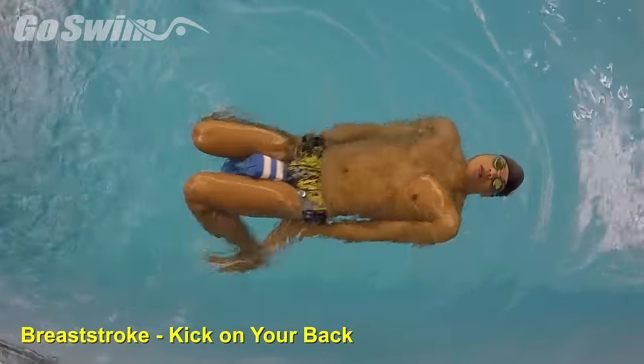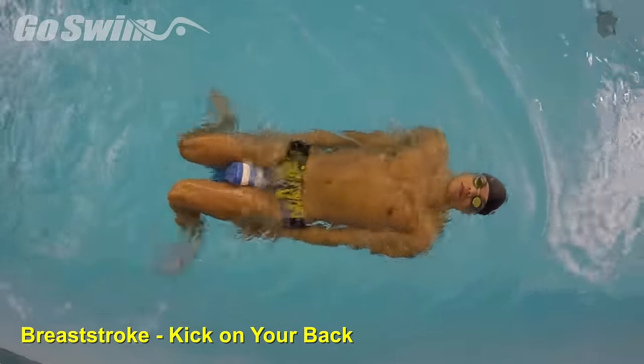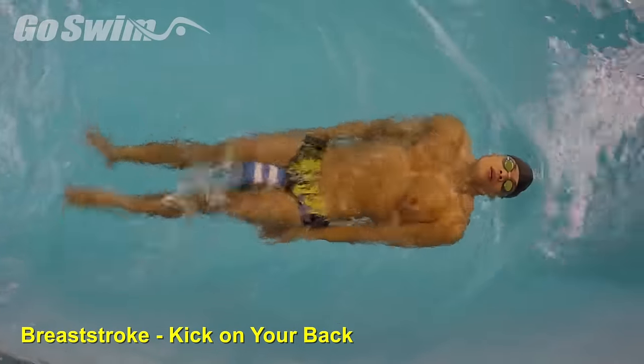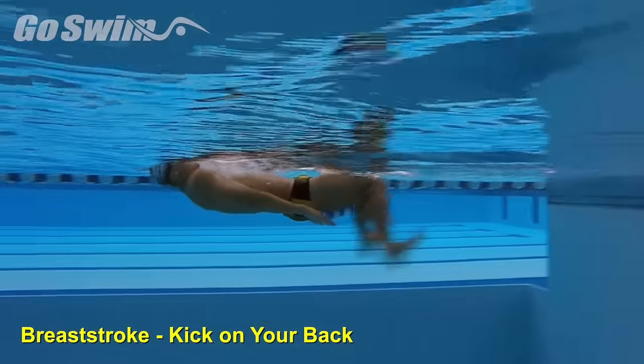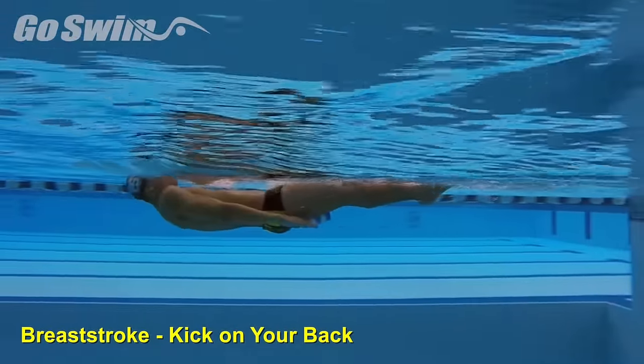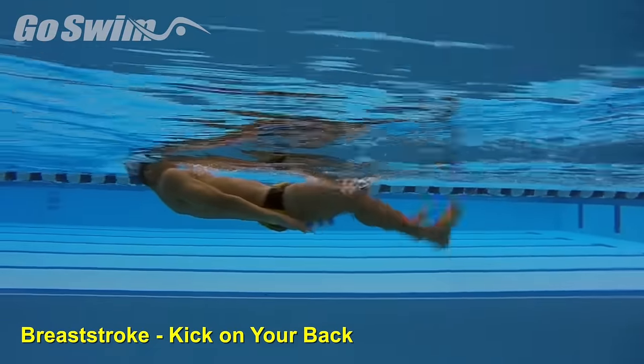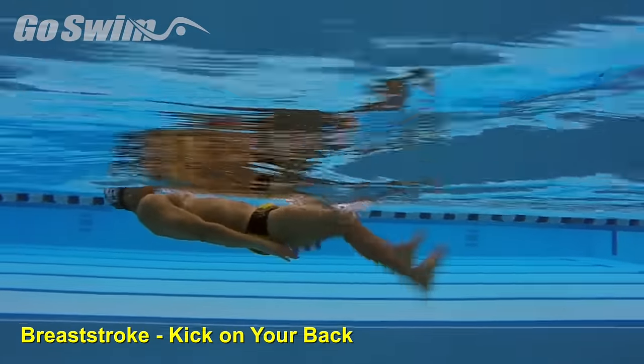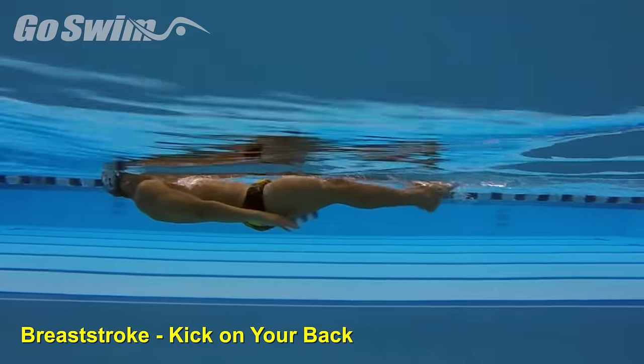Cleaning up the old standby drill of breaststroke kick on your back can add more direction and line to your swimming. Besides the obvious benefits of learning to recover the legs behind the body rather than tucking the knees up, by focusing on the finished body line and direction of the press, your kick can become more effective.